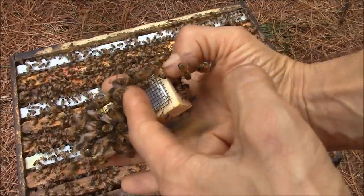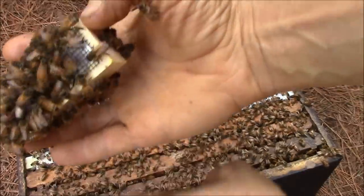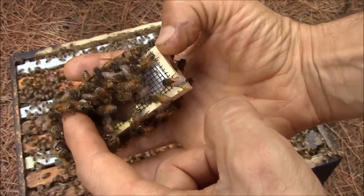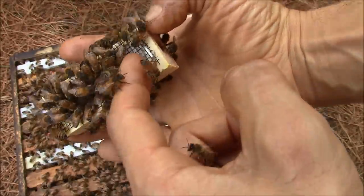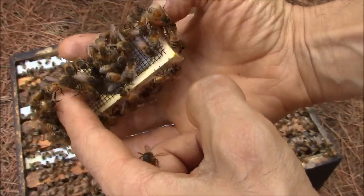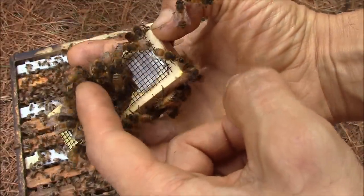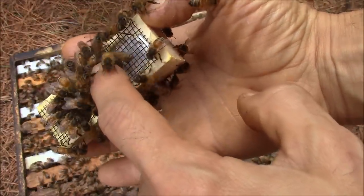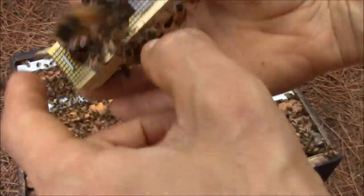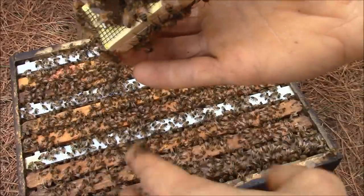If you see this, you should never release the queen, because they are going to kill her. Look at this bee — it is stinging the queen cage.